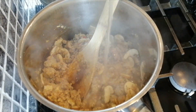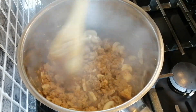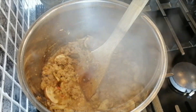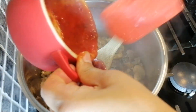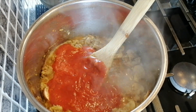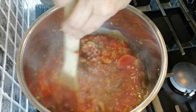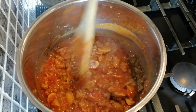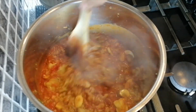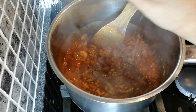You want to deglaze the pan with some water, or if you have some white wine that's also good. You can start adding your marinara sauce — I've used about a cup — and keep stirring until the bottom of the pan comes clean and all the sticky bits have come off. Add some freshly ground black pepper.